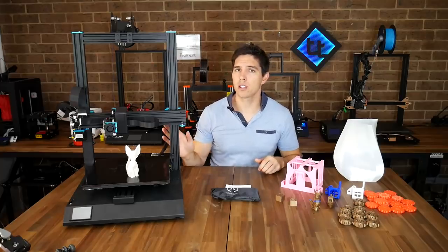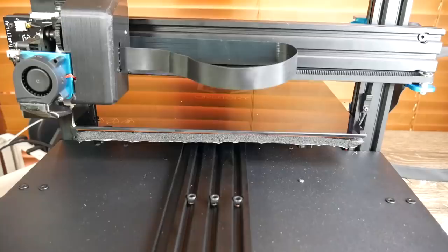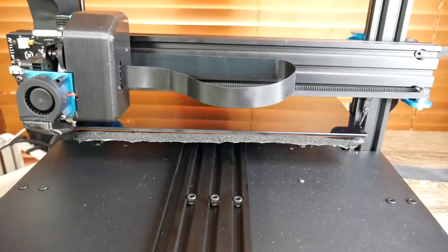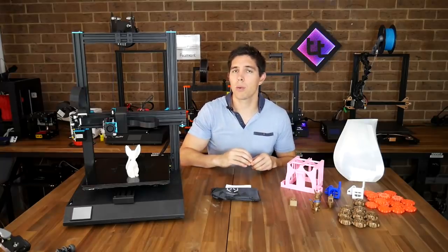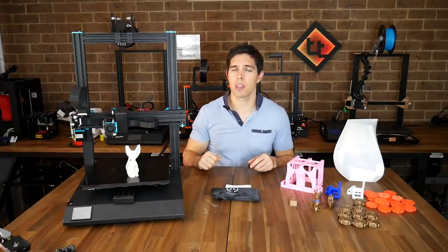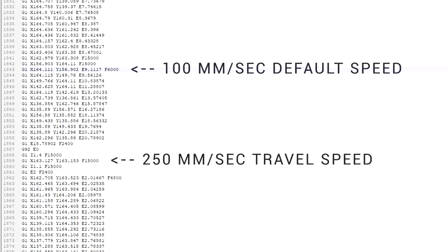The recommended slicing software from Artillery 3D is Cura, but I use Simplify3D. I noticed during that test print that this printer moves very, very fast — even when homing and doing free movement. I examined the G-code of the test cube to pull out the data I needed to build a Simplify3D profile. This thing was set up to print fast — a default speed of 100 millimeters per second with travel moves all the way up to 250 millimeters per second.